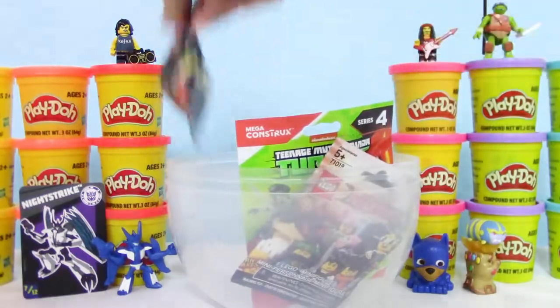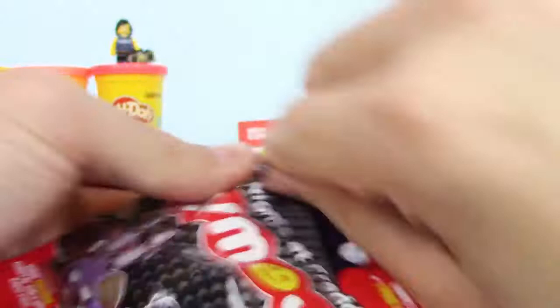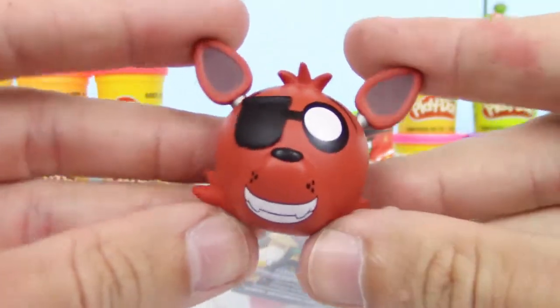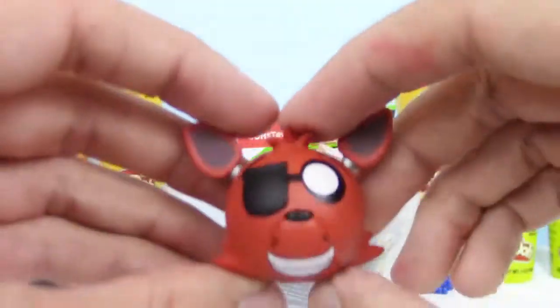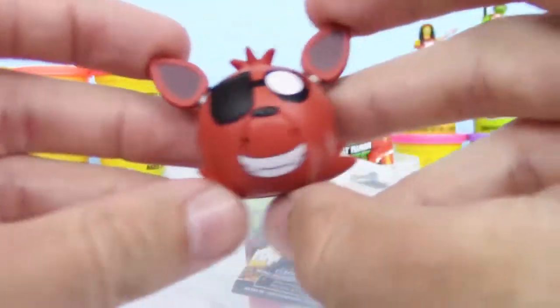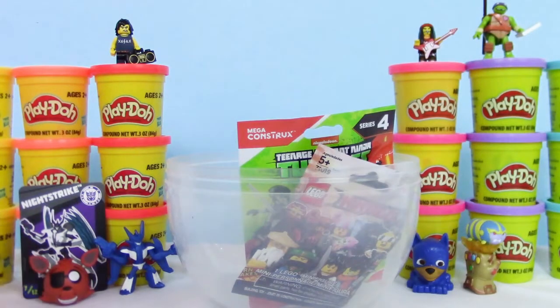What do we have here? Oh cool, Five Nights at Freddy's Mimoji. That game is kind of scary, but he looks pretty happy. We got Foxy. Yeah, we got Foxy — if I don't drop him. Yeah, he's pretty cheerful, even after I dropped him.